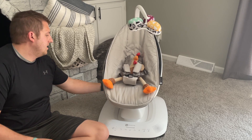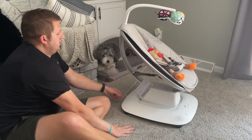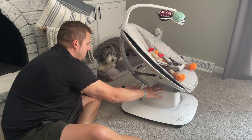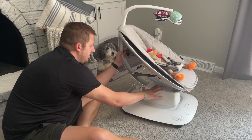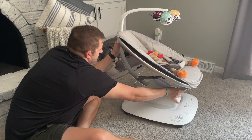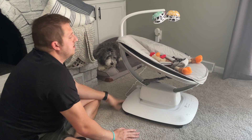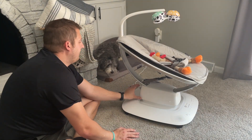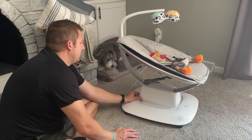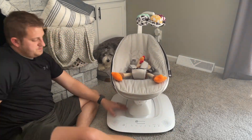If you look on the back here, you can pull this and then adjust this based on the age of the kid. So obviously the younger the baby is, the farther down you will recline, and then that'll lock it.